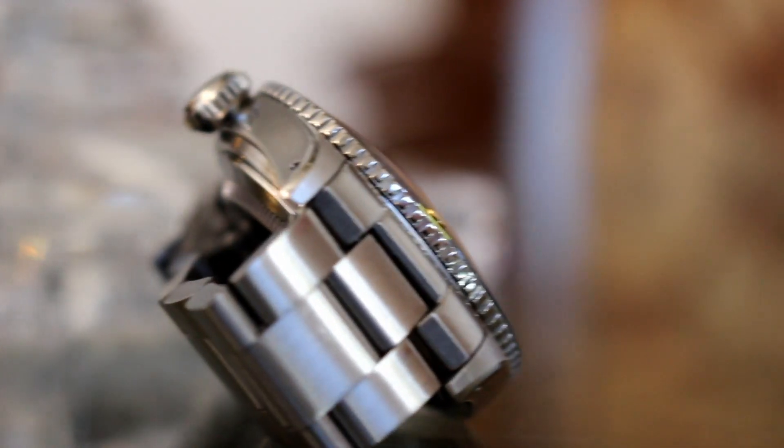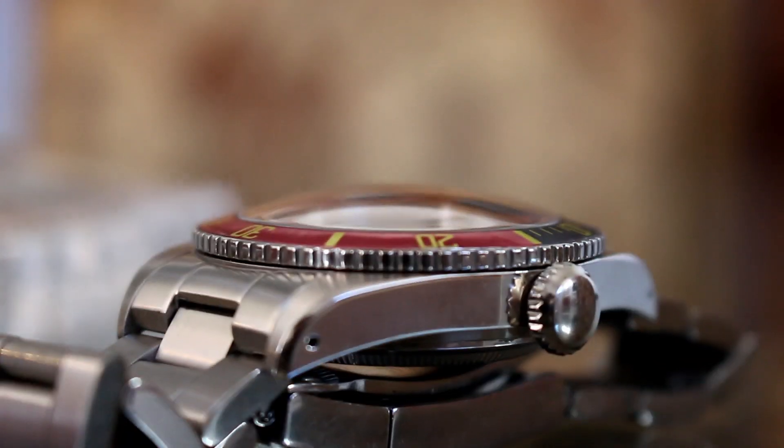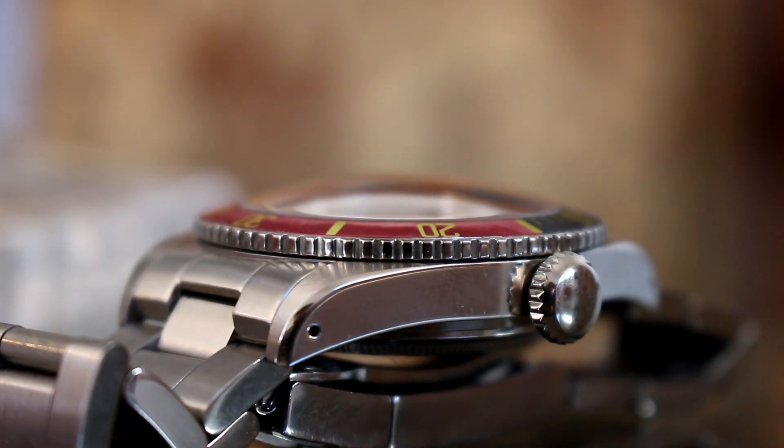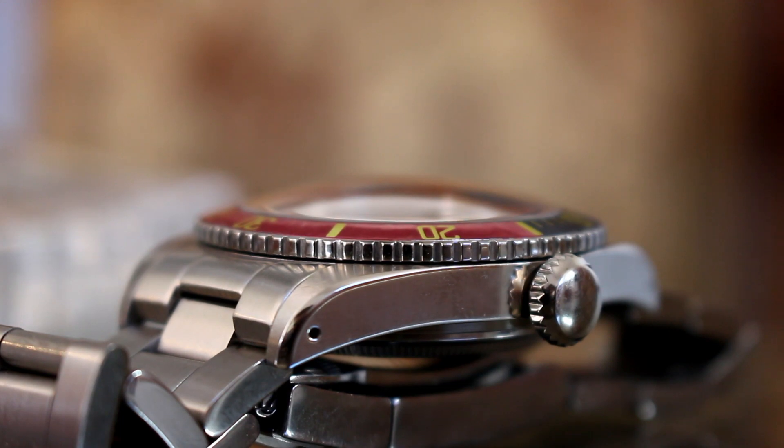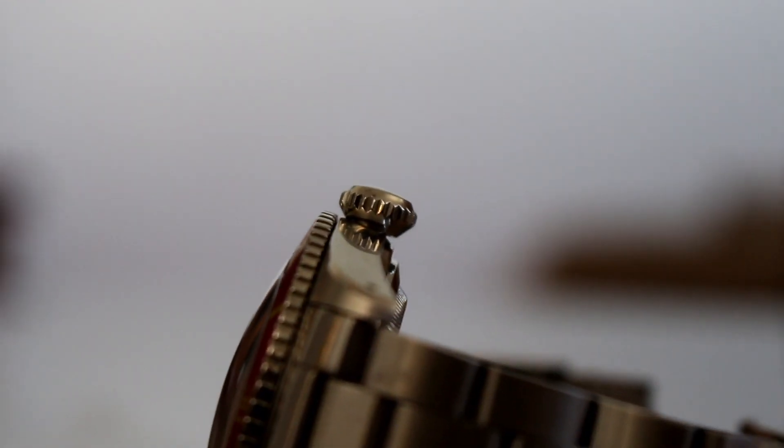The case sits at a traditional 40 millimeters making it an easy wear on the wrist. On top you have a domed crystal which adds plenty of depth. This detail along with lug holes and the oyster style case spec add plenty of vintage aesthetics to this watch.